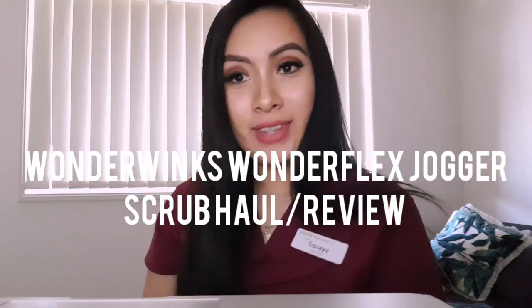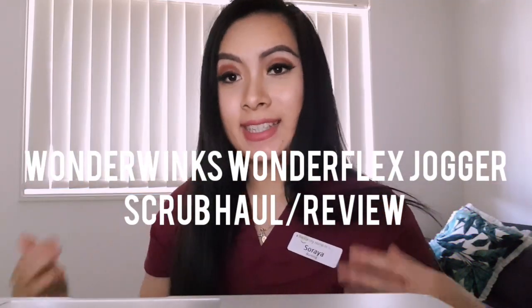Hi guys, welcome to my new video. I'm so excited because today I am bringing you guys a video which is a scrub haul slash scrub review on this brand Wonderwink scrubs. I picked them up maybe a few weeks ago and they've literally become my holy grail scrubs. I just love them so much. I can't wait to give you my honest opinion and review and see if maybe, hopefully, these are the right scrubs for you.